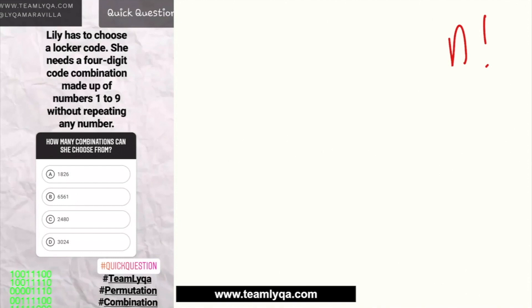We'll use the seating technique — just placing seats. The problem says she needs a four-digit code, so there are four slots. The numbers to choose from are 1 to 9. Count them to be sure: 1, 2, 3, 4, 5, 6, 7, 8, 9 — that's 9 numbers. Be careful: if it were 0 to 9, that would be 10 numbers. In this case, there are 9 choices.